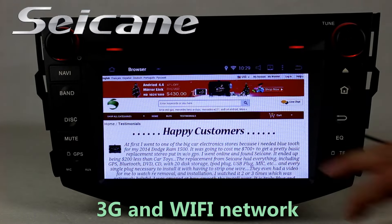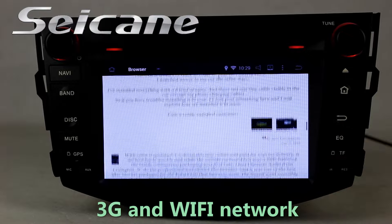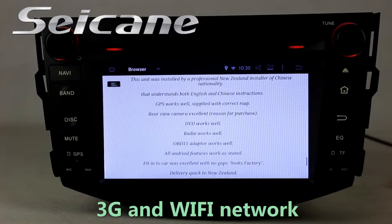Surf on the internet by Wi-Fi or 3G function. You can set a Wi-Fi hotspot in your cell phone and connect this unit to your phone.